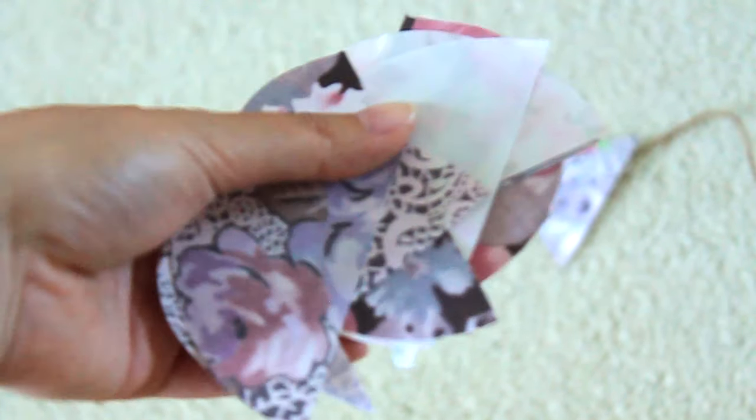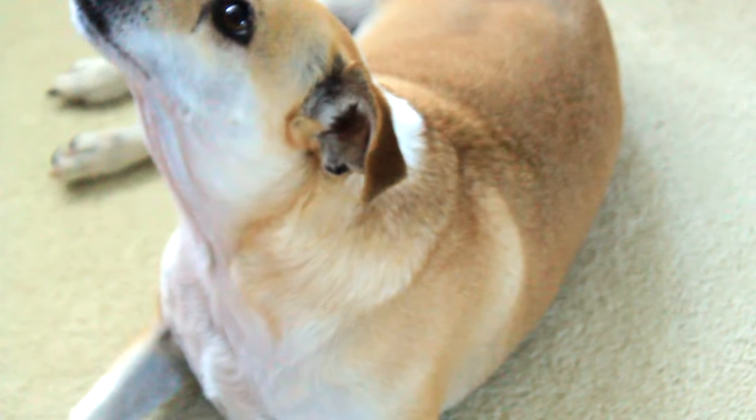With your leftover scraps of paper, just use it to do anything else you want. I just used mine as confetti for my dog — don't worry, he's fine.